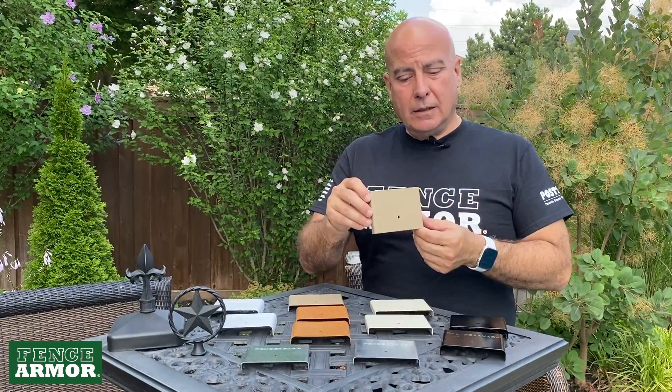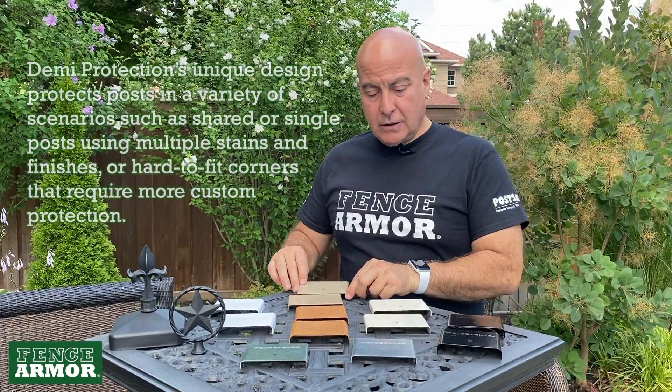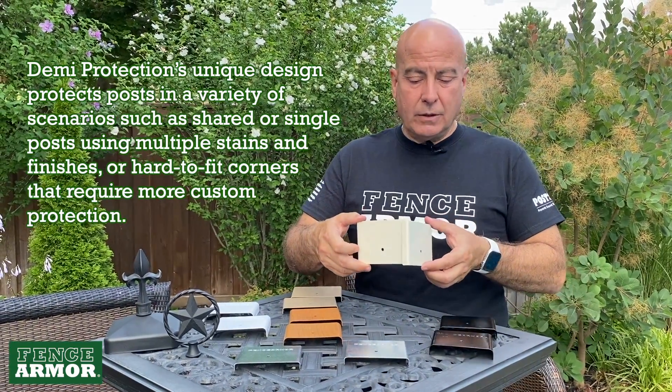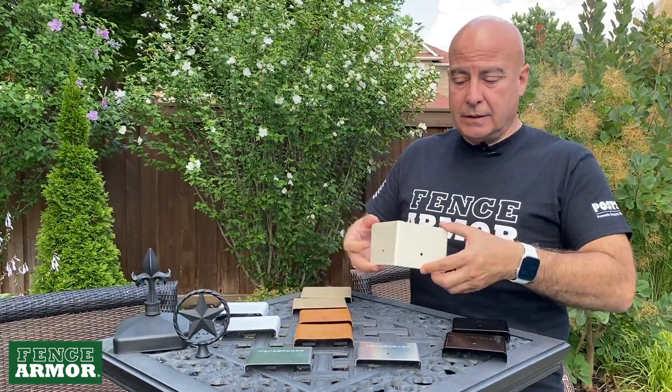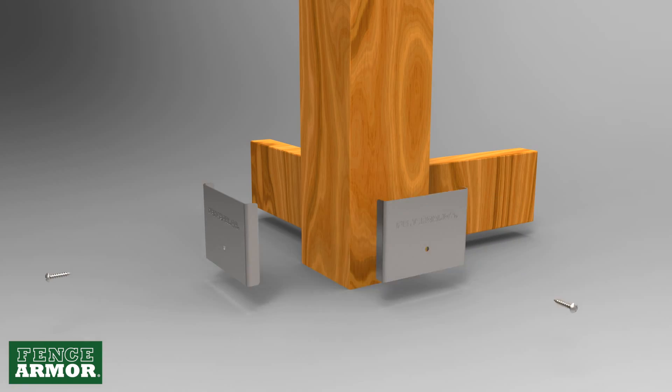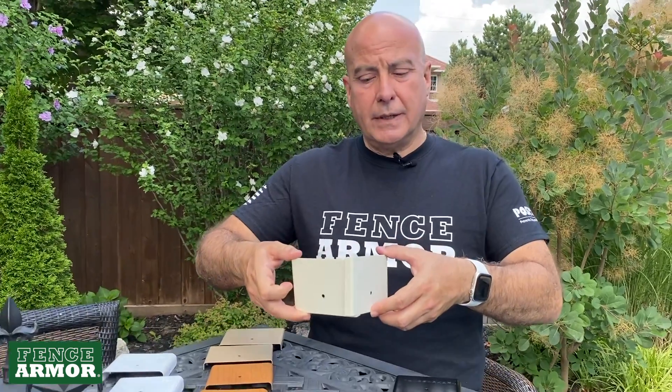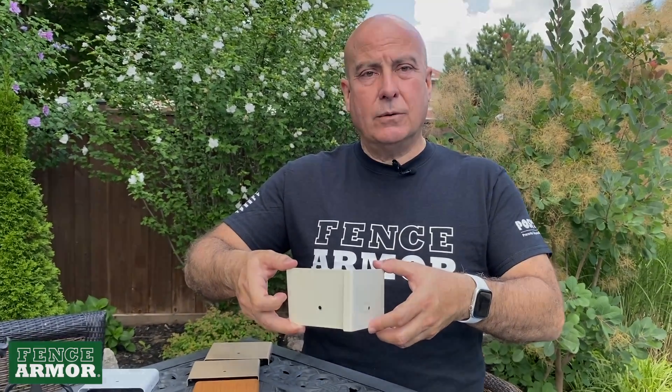The other great idea beyond this is the ability to create corners. So once you come into an outside or an inside corner, if you take two pieces of our demi — and again, they're sold in pairs — you can now create that corner, which will look perfect and prevent that corner situation.